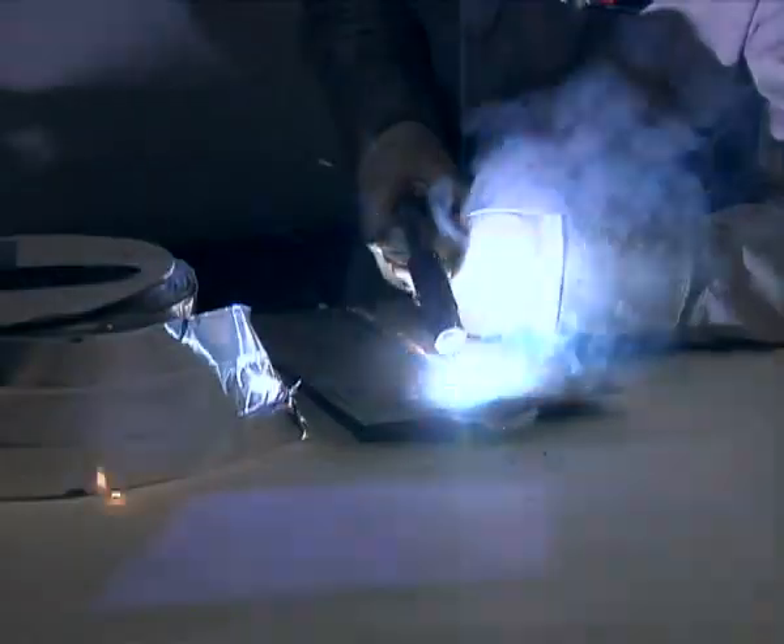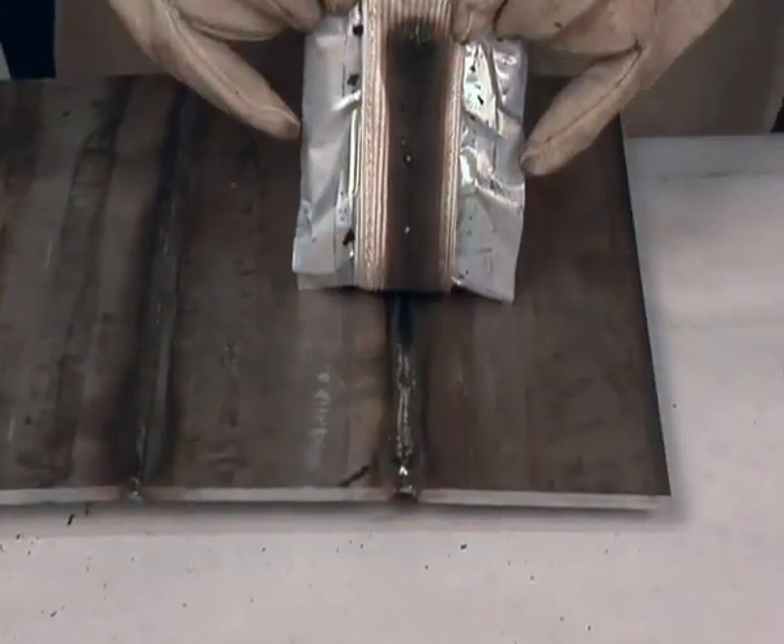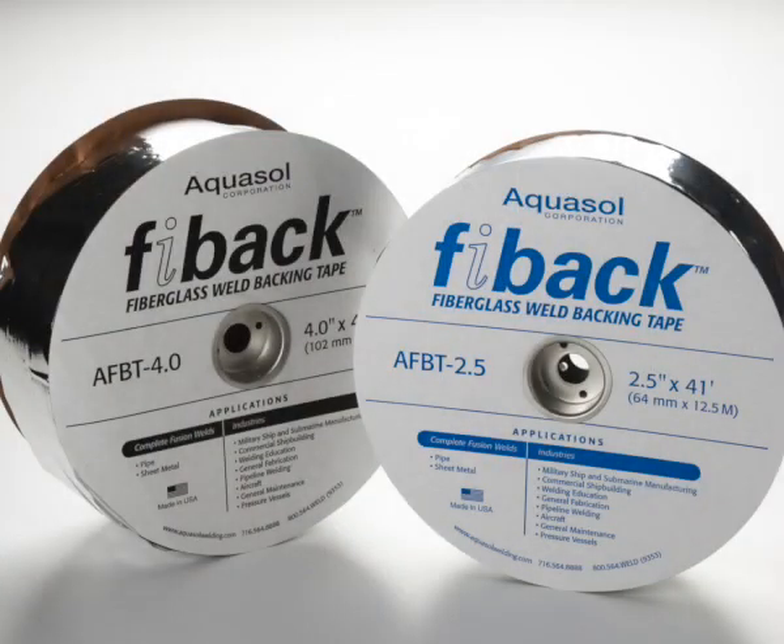Eliminate the need for back purging without sacrificing productivity while achieving a high quality finish. Choose Fibak.